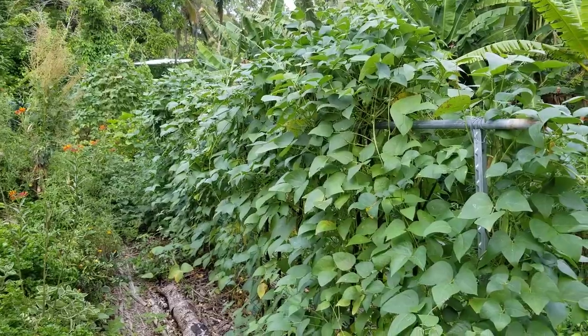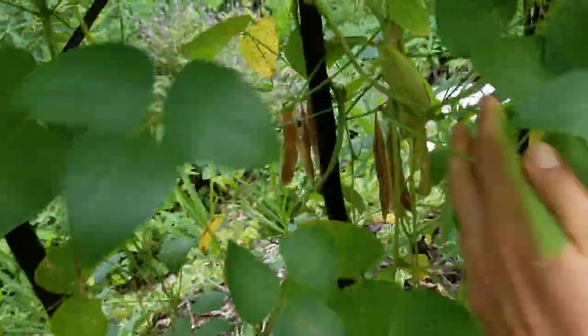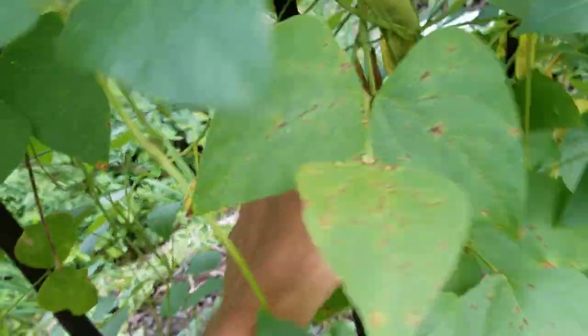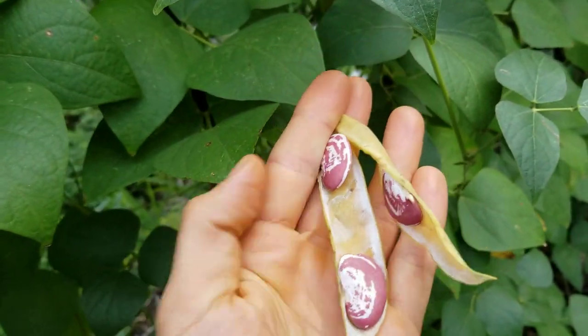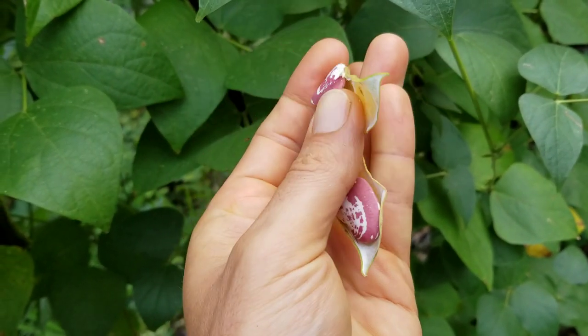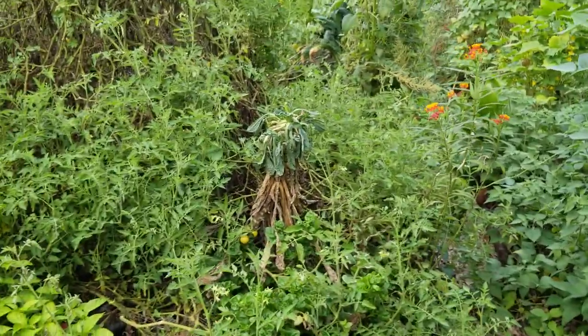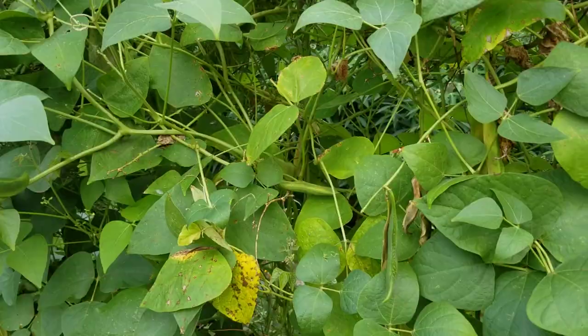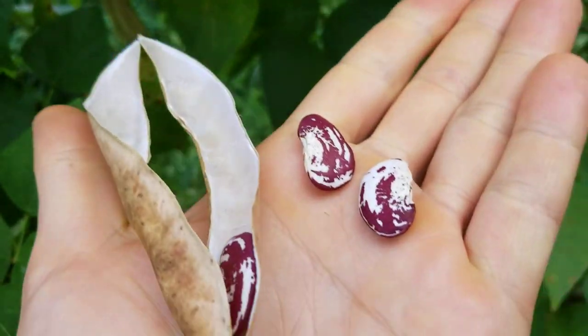Here we've got the Christmas lima beans that are in full swing now. I'm just about to harvest these again today — they are just loaded and really pretty, pretty seeds on these. It just makes a lot of fruit, a lot of food, high protein. This one's actually starting to sprout. I've been picking them at the yellow stage and when I cook them it doesn't take very long. You can also cook them as a dry bean, but at that point you can see they shrink down a lot — much smaller when dry, and they have a much longer cook time.